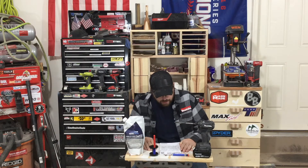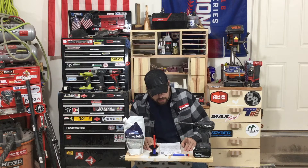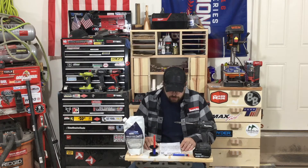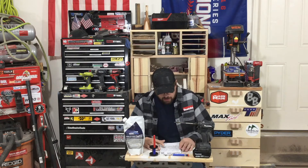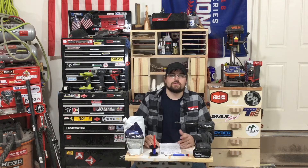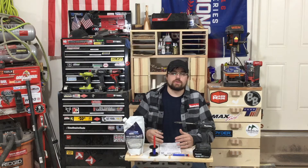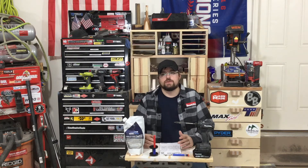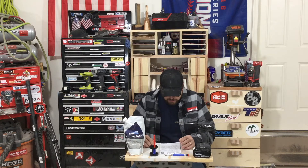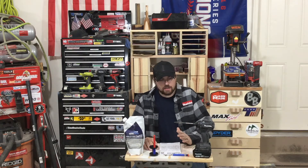Bosch has a new impact wrench coming out — the GDS 18V-221. I think half-inch is going to be the chuck on it. It's going to have their ABR technology, which is their auto bolt release. For reversal mode, once it stops torquing, the machine shuts off so you don't just keep spinning. Really nice to have. That's all I have for this week on the tool news.